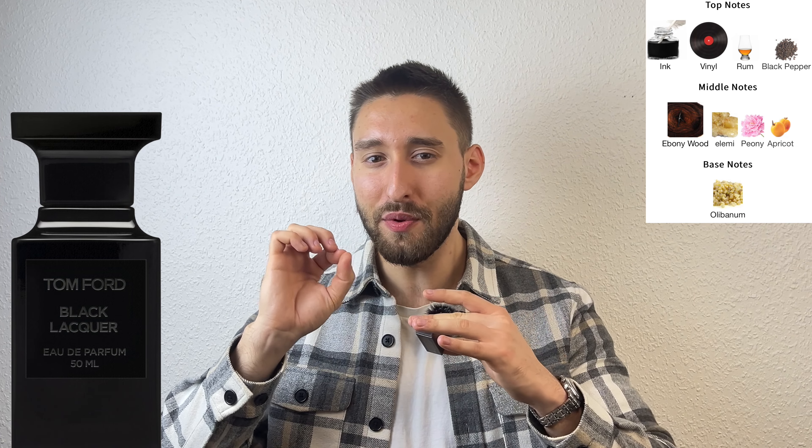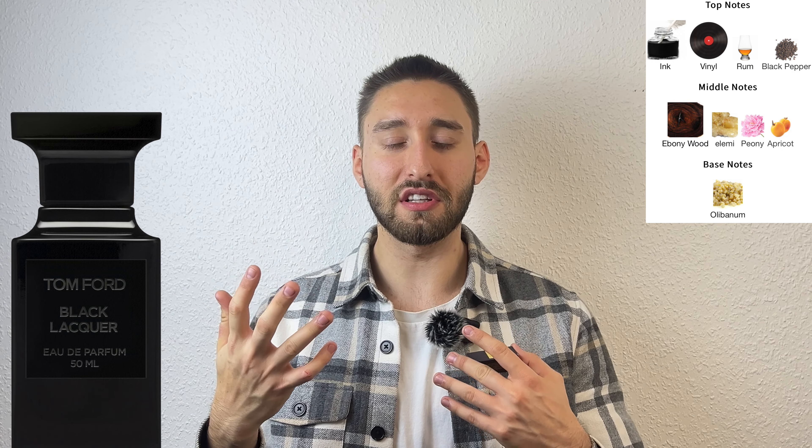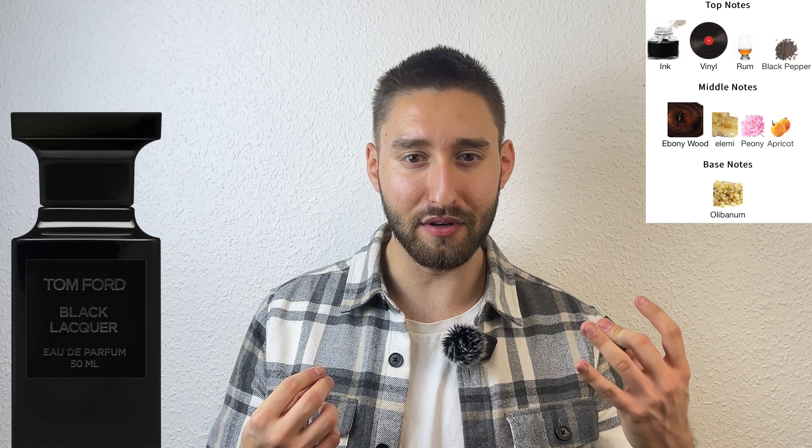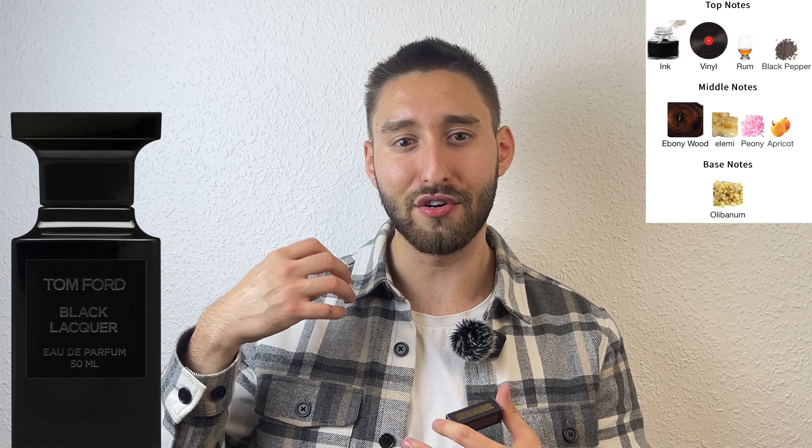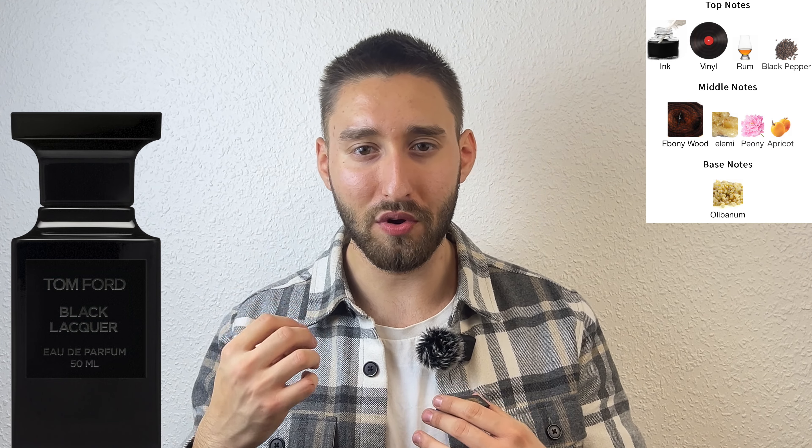The ink accord is slightly metallic, but not sharp. As the fragrance develops just a little bit, you pick up on some very minor fruity sweetness — as listed, it is an apricot accord — and there are also some very small, minor peony accord touches as well. But mostly it becomes a very dark woody scent with the addition of ebony wood, which is detectable as the fragrance becomes even darker, woodier, and even more smoky in the late dry down.